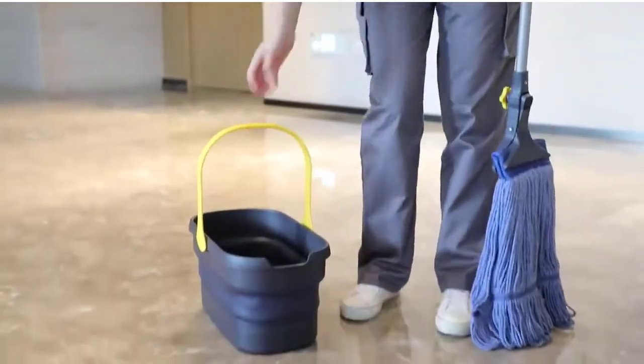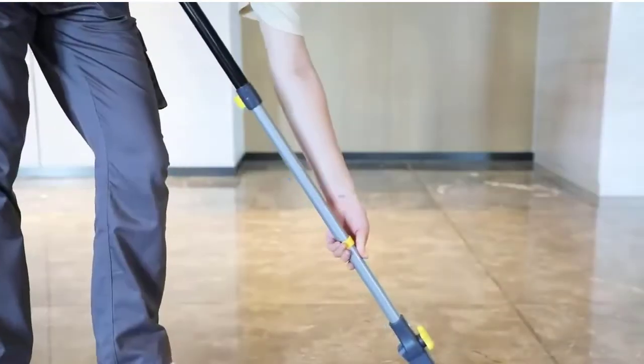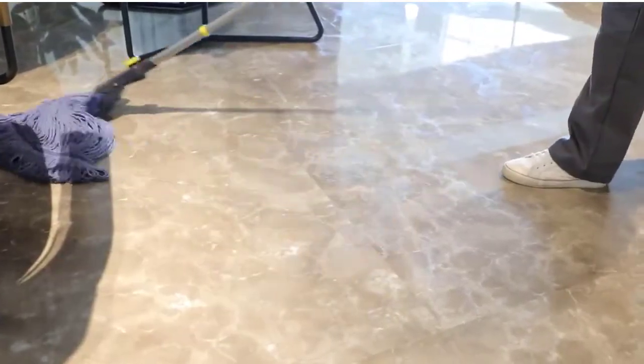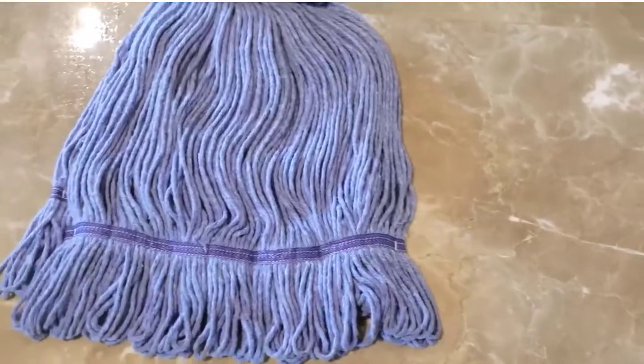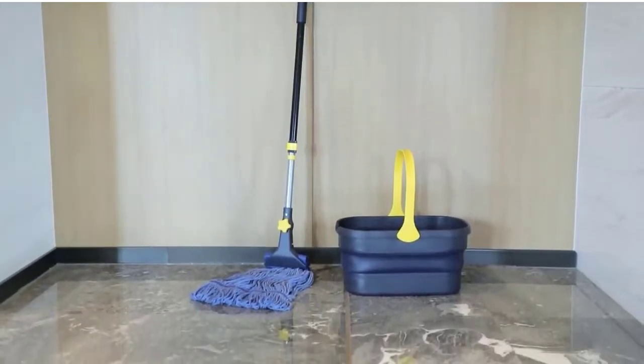Compared to other electric mops, the detachable 2,550 mAh battery of this VMI cordless mop provides a longer running time of 40 to 60 minutes after only 2.5 to 3 hours of fast charging, quickly cleaning up to 2,150 square feet.